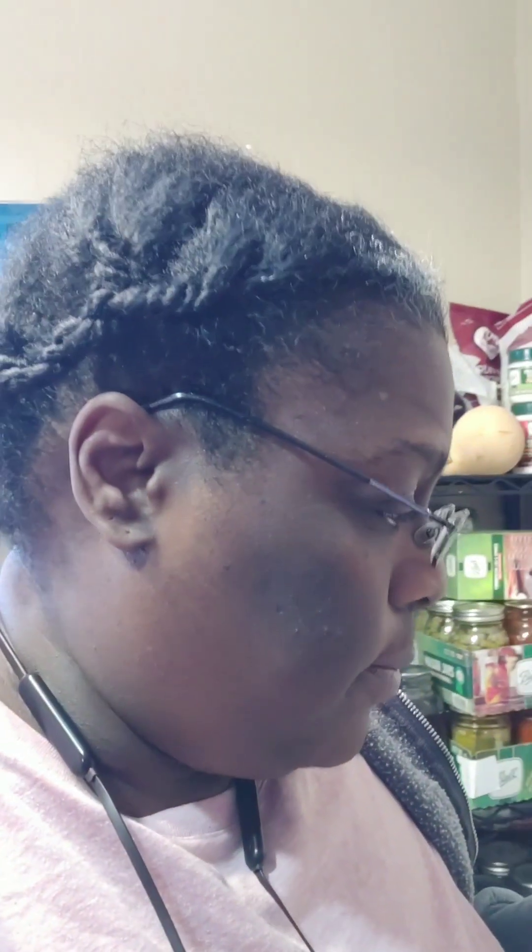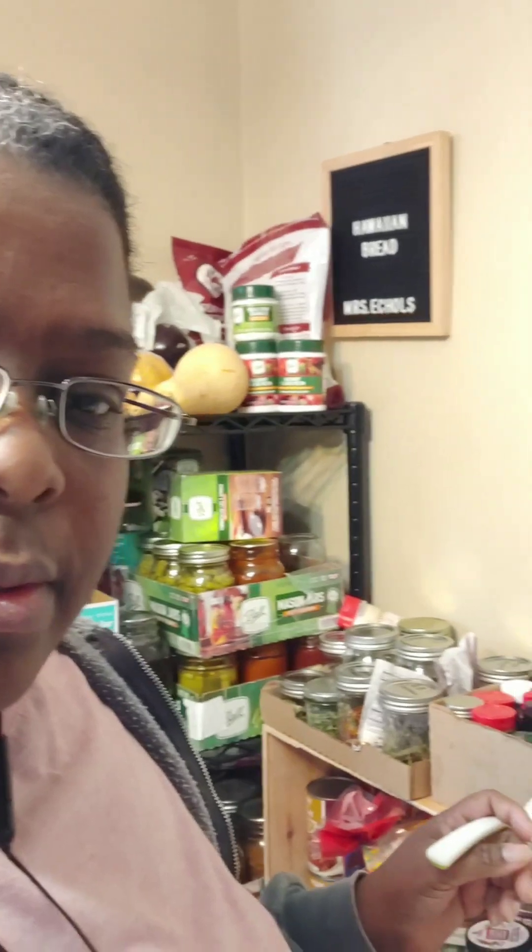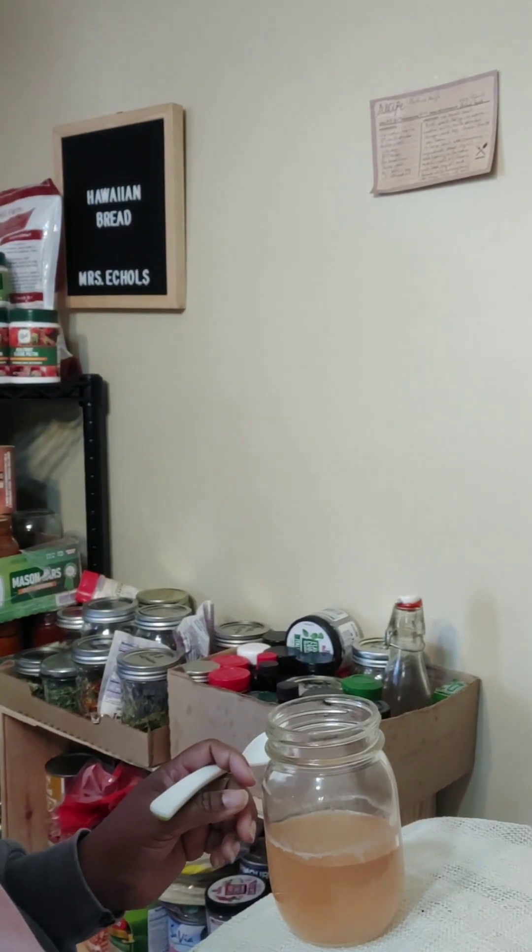Today is February the sixth, 2023. The dishwasher is going in the background and my glasses are in desperate need of being cleaned. Today I am bottling up the vinegar that I made in early December with some globe grapes.